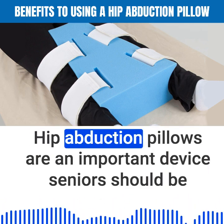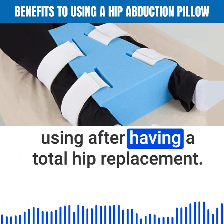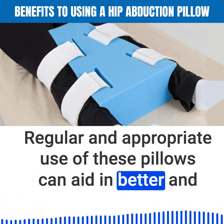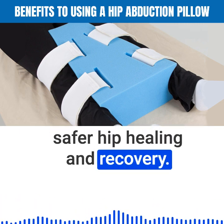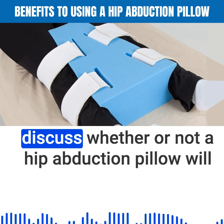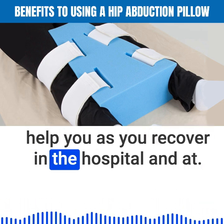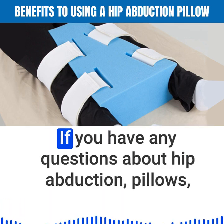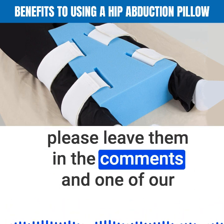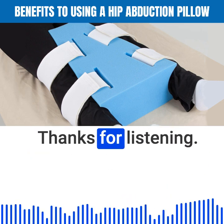Let's put it all together and summarize what we discussed today. Hip abduction pillows are an important device seniors should be using after having a total hip replacement. Regular and appropriate use of these pillows can aid in better and safer hip healing and recovery. Consult with your physician and orthopedic surgeon to discuss whether a hip abduction pillow will help you as you recover in the hospital and at home. If you have any questions about hip abduction pillows, please leave them in the comments and one of our rehabilitation experts will respond promptly. Thanks for listening.